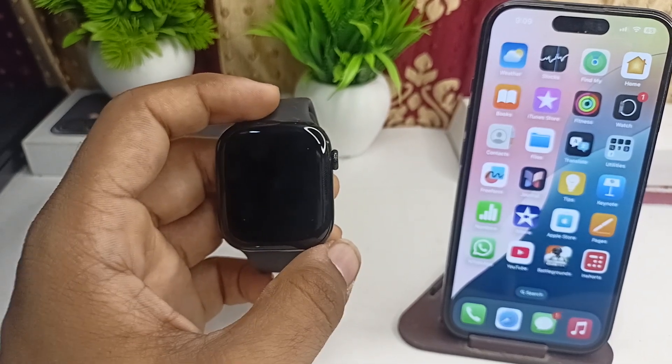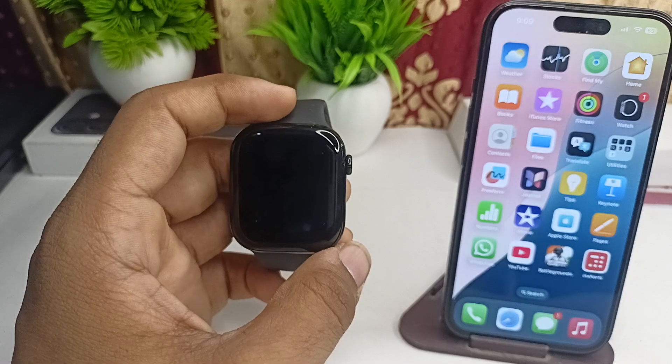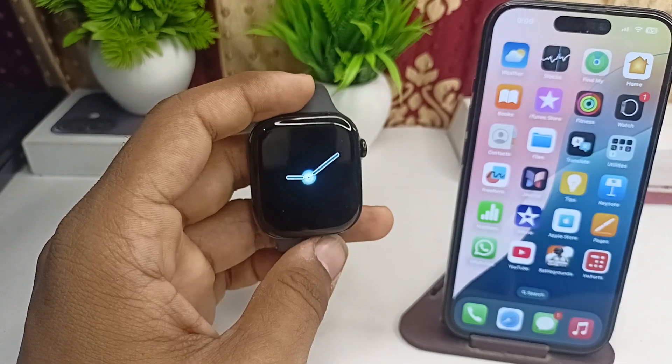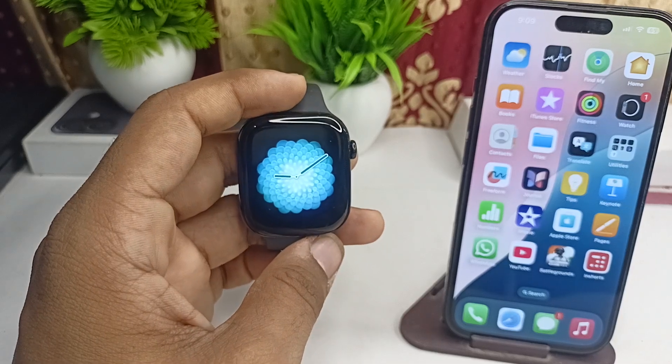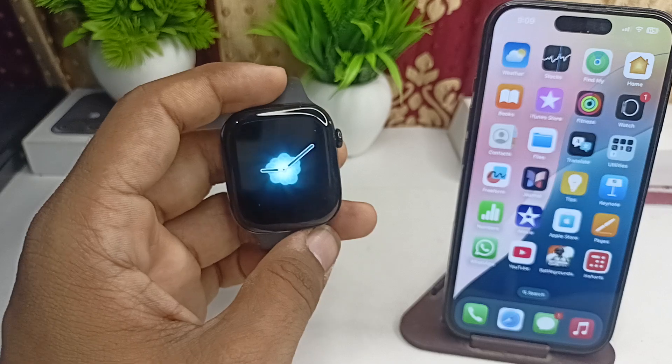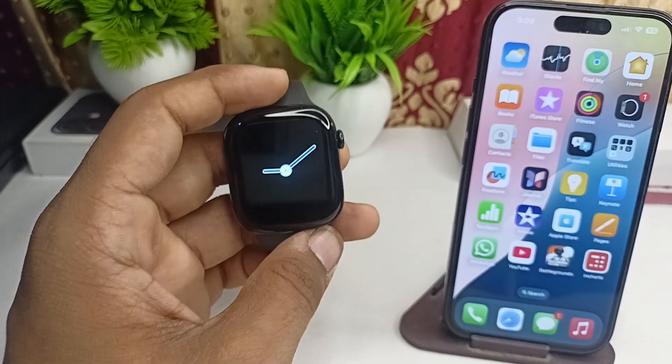So firstly, there are two models available of the Apple Watch Series 10. The first one is a Wi-Fi model and the second one is a cellular model. If you buy a cellular model, it comes with an eSIM, but not the other one.